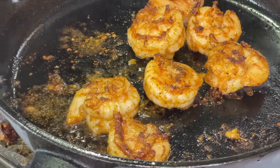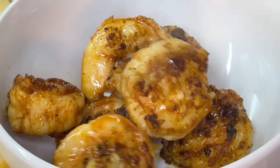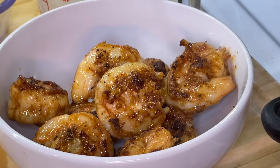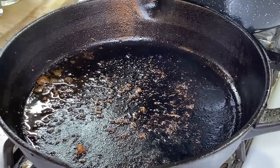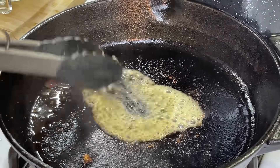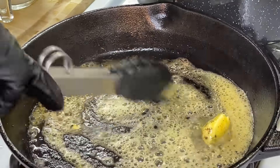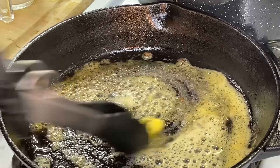This right here is perfectly cooked shrimp. We're going to remove it from the pan, place it into a bowl, and admire it because it's looking really good. Using that same pan — because we're building flavors — we've got the shrimp residue and the bacon grease which is perfect. We're going to add some butter and allow it to melt down really good.